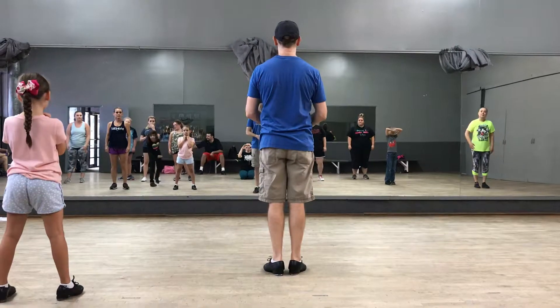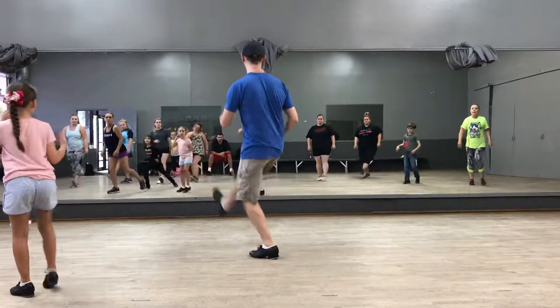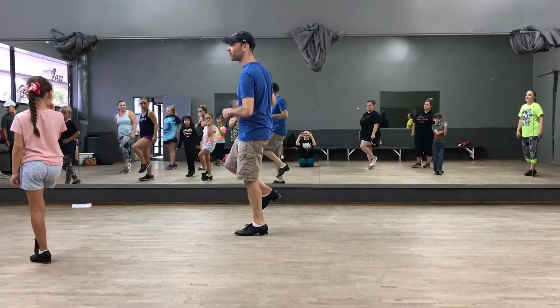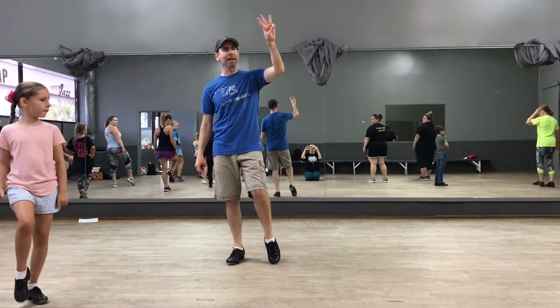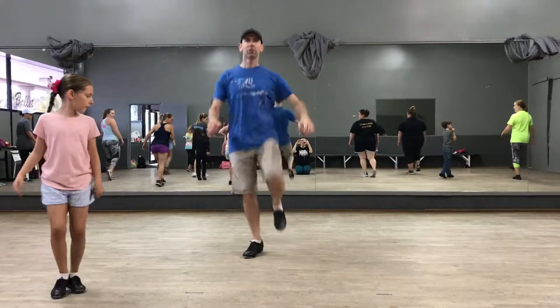So it starts out with the trainer. Step two, three, step two, three, step. You've got to rock people down. Right foot stomp and a basic pull. Stomp, go, step, front, pull. Step, jump, three, and a basic chug. One, two, three, and a basic chug.